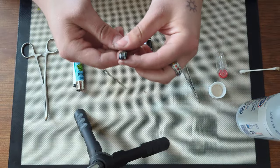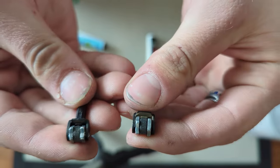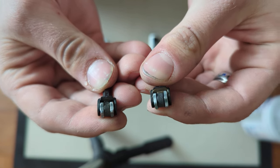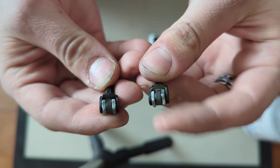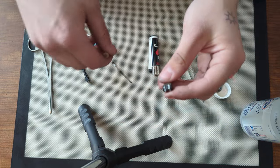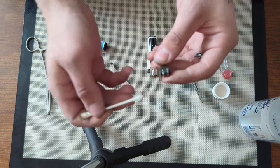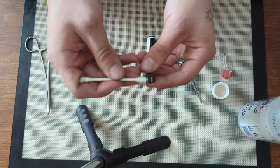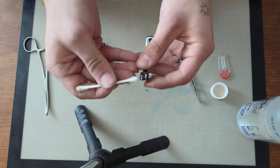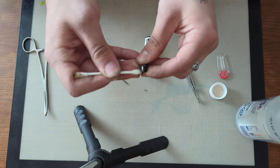Another option before throwing the flint back on is a dirty striker. You can notice this side has nice clean teeth, but this side does not — it's full of resin from poking and prodding. What you want to do is take some isopropyl alcohol. I'm using 99%; anything 70% and higher will work, or any alcohol — ethanol, vodka, whatever. Just wipe down the striker.